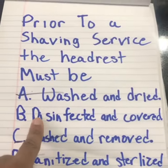The correct answer is B, disinfected and covered. Remember, these are your real clients and you want to protect them the best way possible.